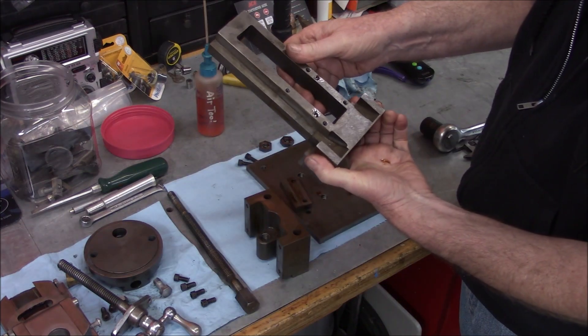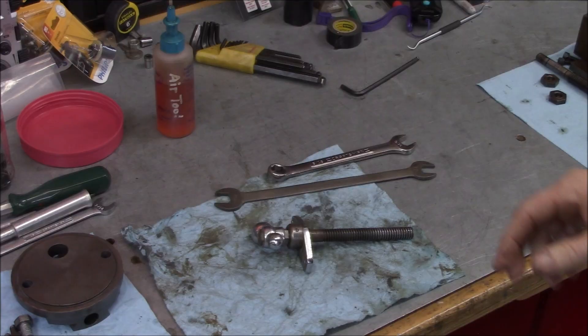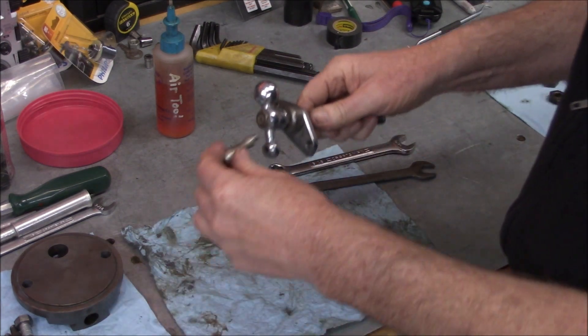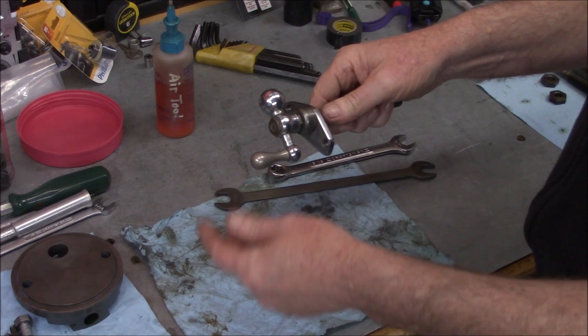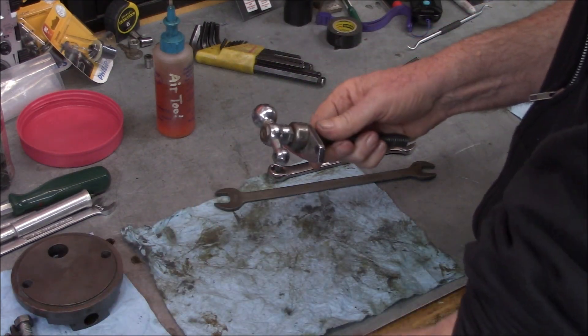It seems in good shape overall - it just needs to be cleaned up. By the way, the handle is pressed in and it came right out, so we'll have to address that.